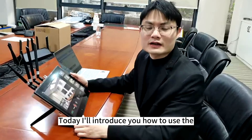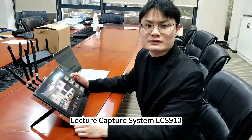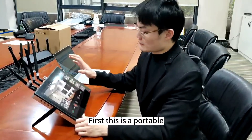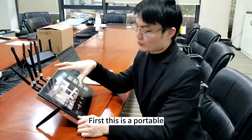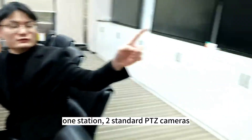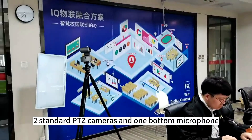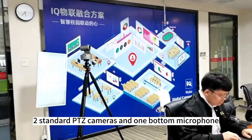Thank you. Today I introduce you how to use the electrocapital system 910. First, this is a portable electrocapital system including one station, two standard PDZ microphones, two standard PDZ cameras, and one automatic microphone.